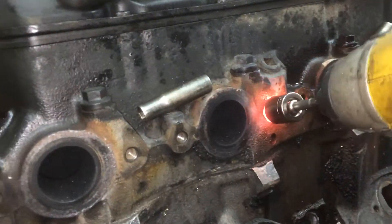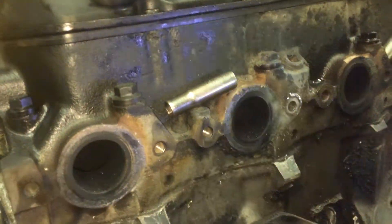So that sucker is smoking hot. Hit it with the impact — comes right out.